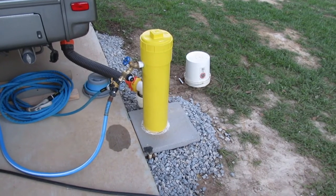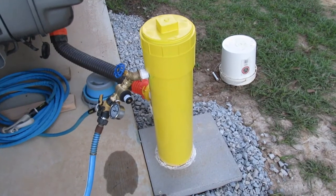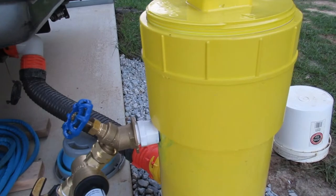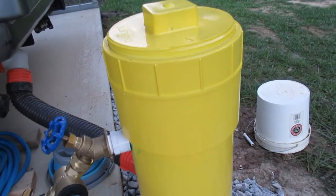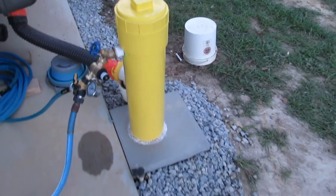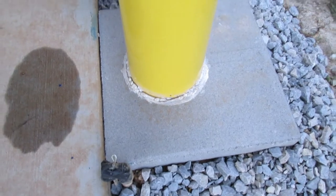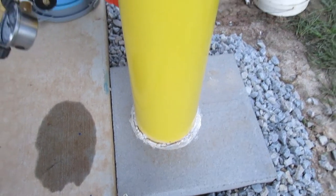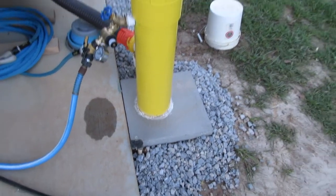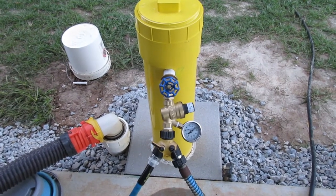Jesse spray painted it yellow. It's just a six-inch PVC pipe with an adapter on top and a cap screwed on. You set it on the cement block, put a hole in it, and drop it right over the water pipe — fully insulated inside. And there it is: the finished project.